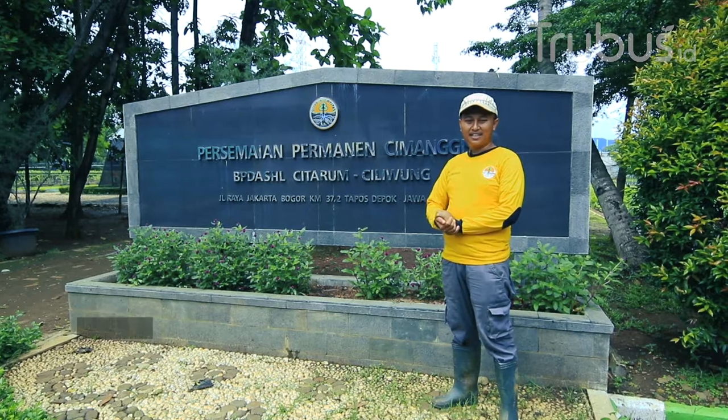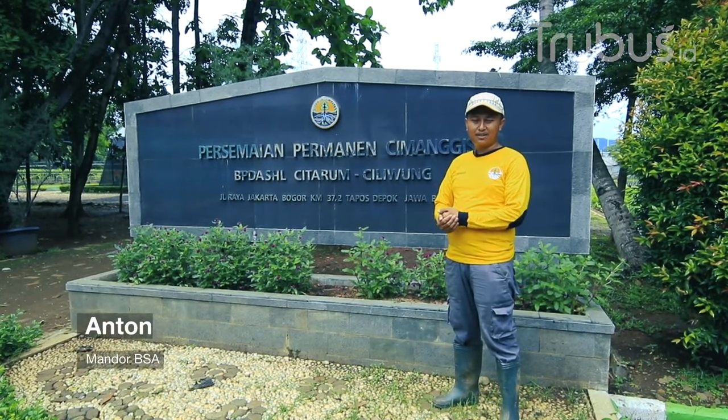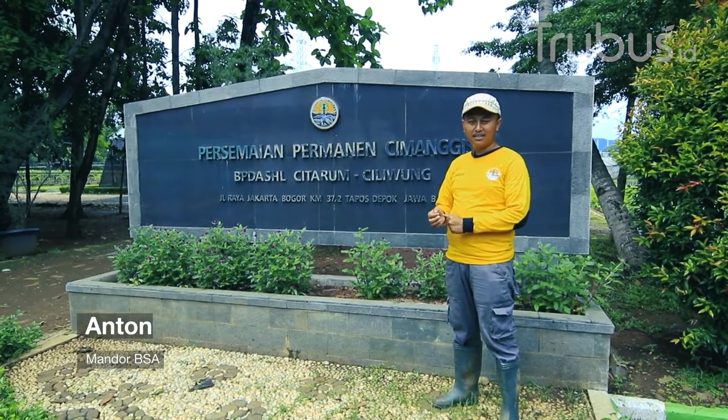Hi everyone, my name is Anton. I'm an employee of Permanen Simanggis in Depok.